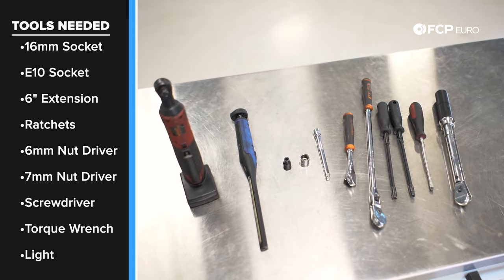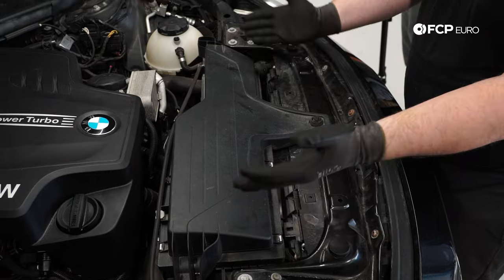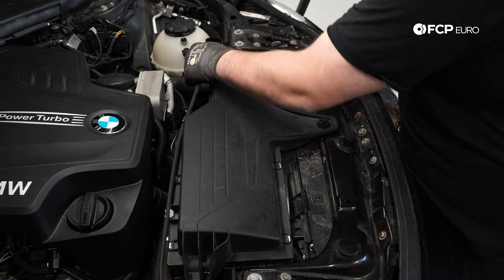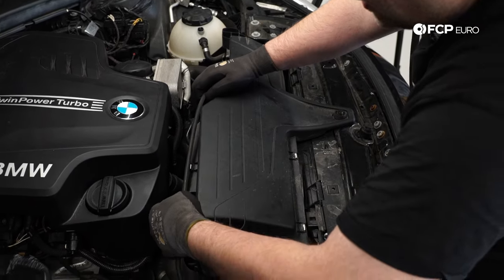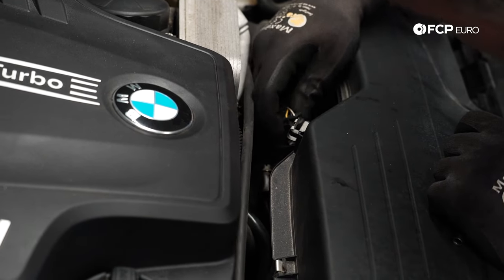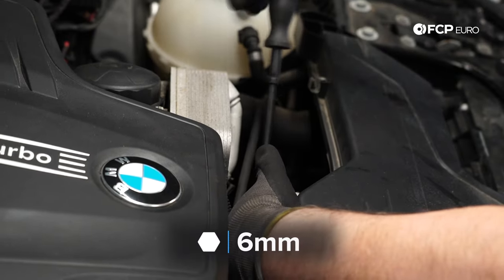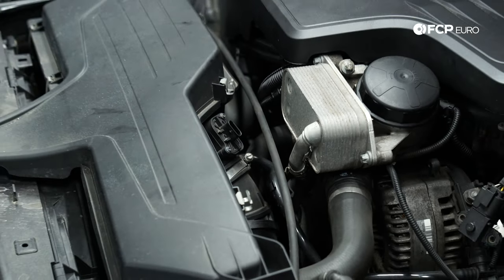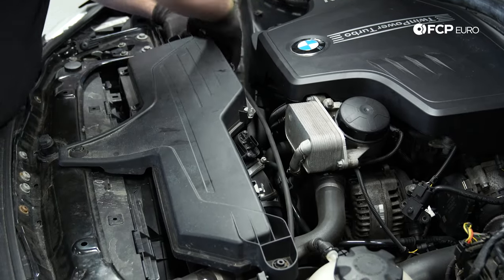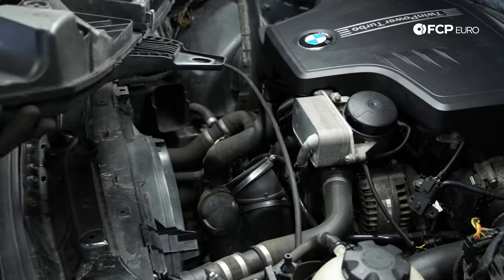The first thing we need to do is remove the airbox, which sits between the front clip of the engine and the engine itself. We have our hood release cable, which sits on the airbox — we're going to remove that. After the hood release cable is out of the way, we'll remove our mass airflow sensor connector and push it out of the way. Then we have a 6-millimeter hose clamp down here — you can also use a flathead screwdriver. From there, we should be able to pull the airbox out. It's just held in place with grommets, so you just want to pull up and make sure they clear. And there's our airbox out of the way.